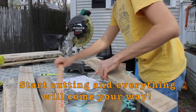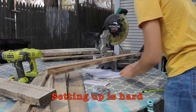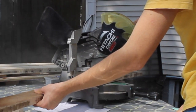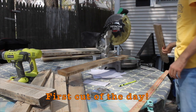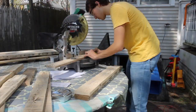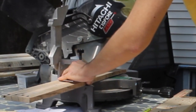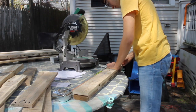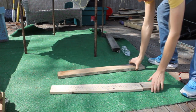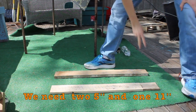Start cutting it. Everything will come your way. Setting up is hard. First cut of the day. Awesome. So, this is what we've got. We've got two 30-inch pieces. And we need 5, 11, another 5. Easy.